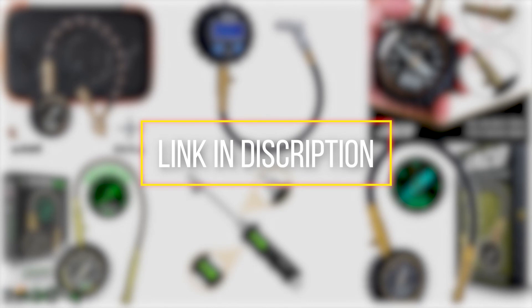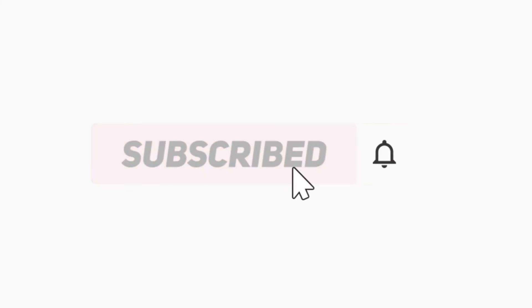To get the link, check the descriptions below. If you find it useful to simplify your decisions, please subscribe to our channel and click the bell icon to get notified of our next video.